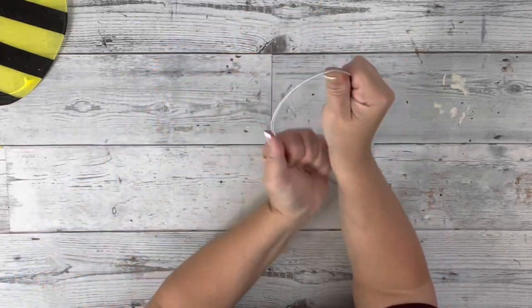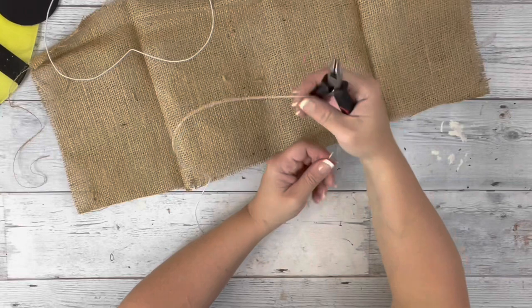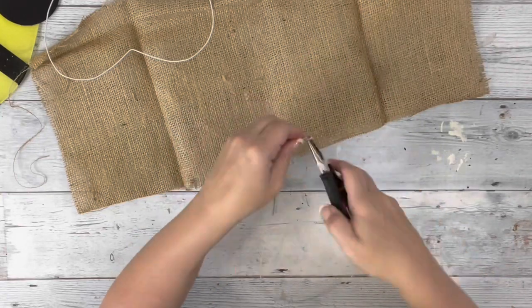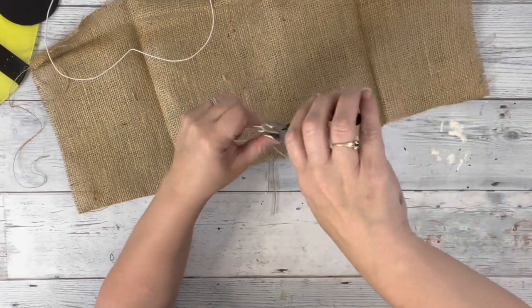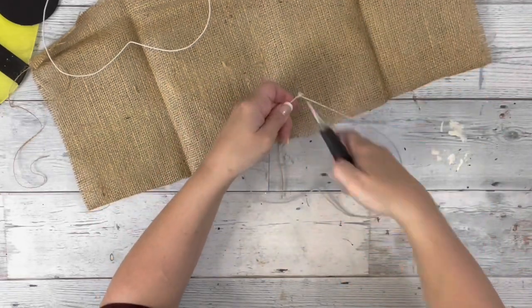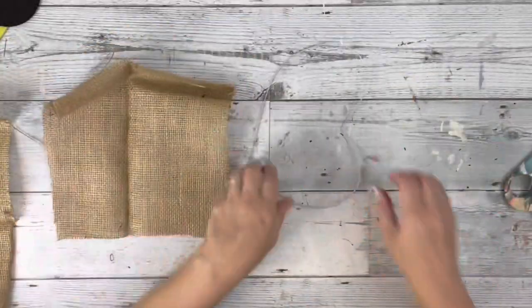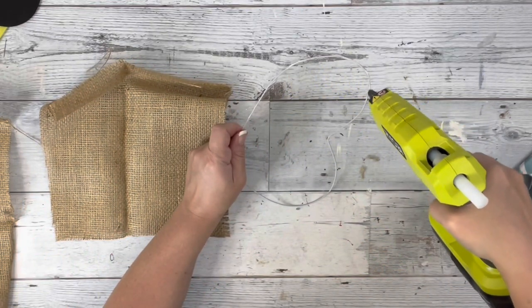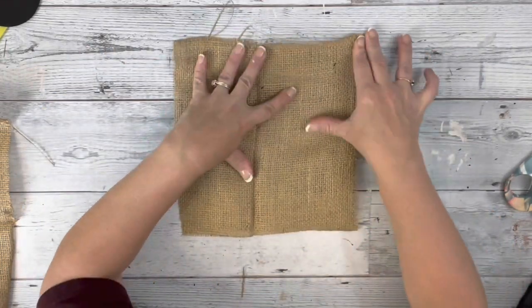Then I take the other wire from the wing and match it up with the one I bent, making sure they're both about the same size. To keep them closed, I take my pliers and on the end of one side I fold it up, and the other side I fold it down, so they hook together and stay closed. Then I take each of those and hot glue around the wire and place down my burlap.